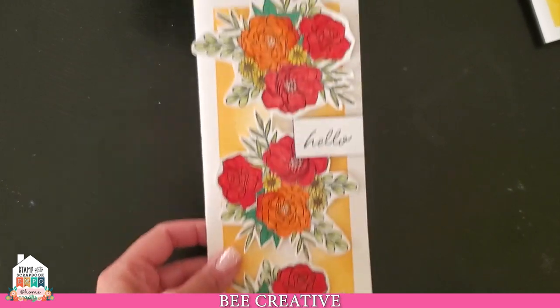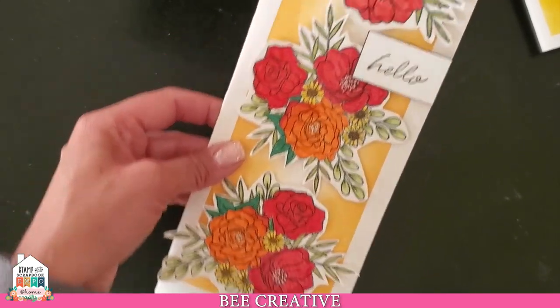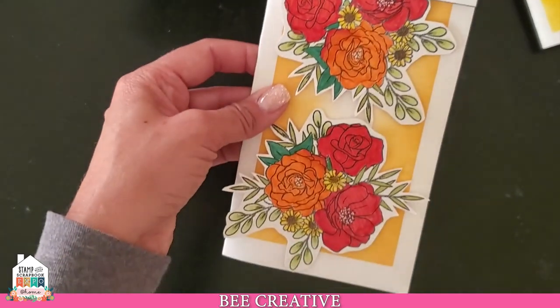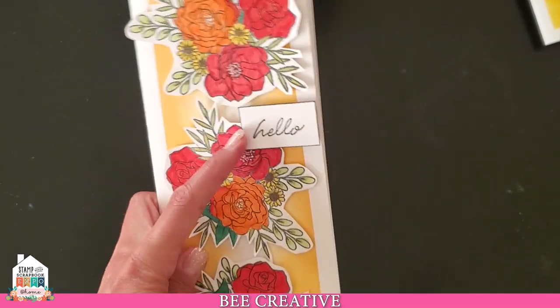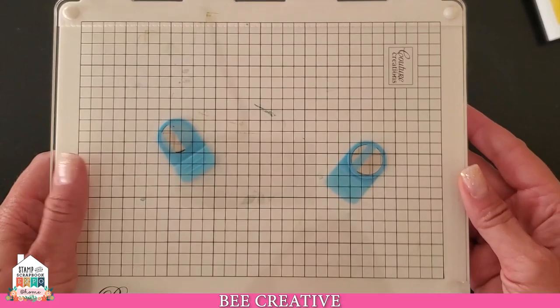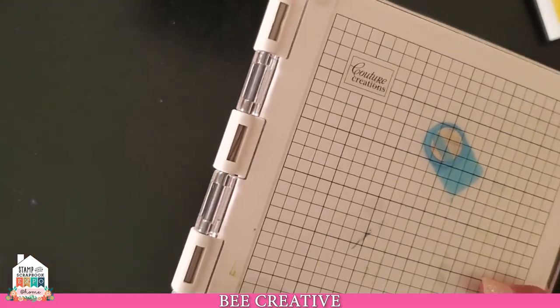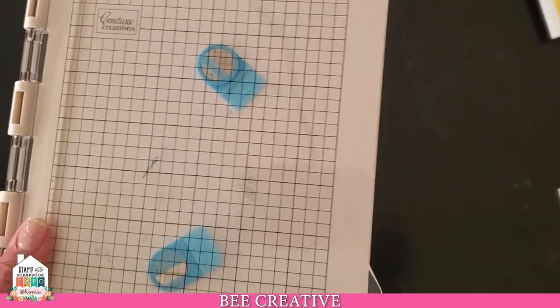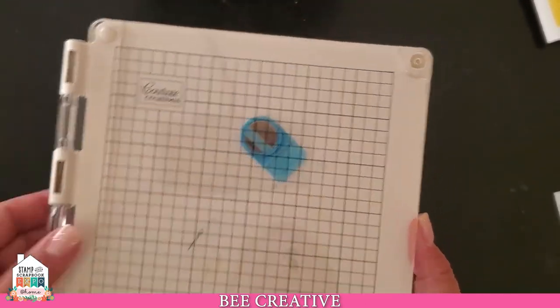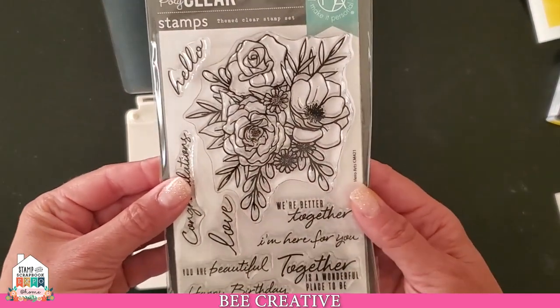Now it's time to work with our stamped images. I used the same stamp three times, varied the colors, and twisted the stamp positioning on the card so they look unique — the foliage aims different directions each time. I'm using the Precision Stamp Press from Couture Creations. It's a great alternative if you don't have a MISTI or a Tim Holtz press — both of which are no longer available. This press gives you a nice, consistent impression every time.